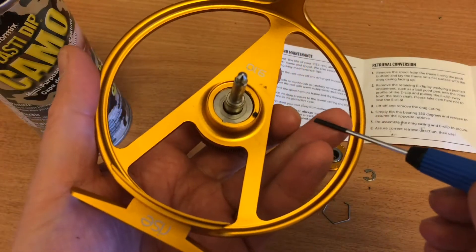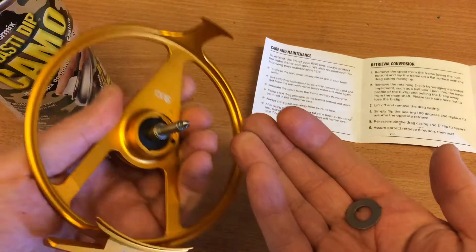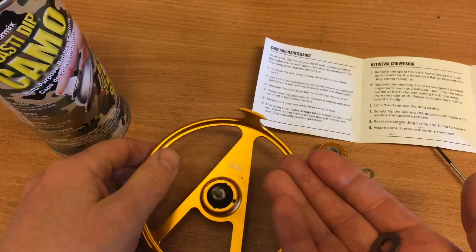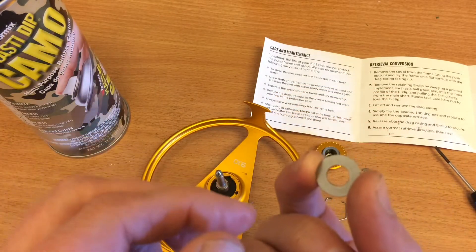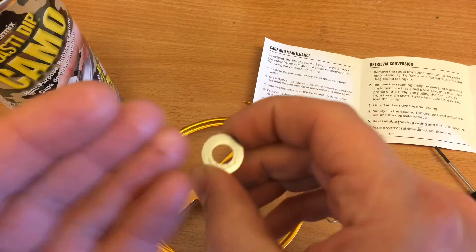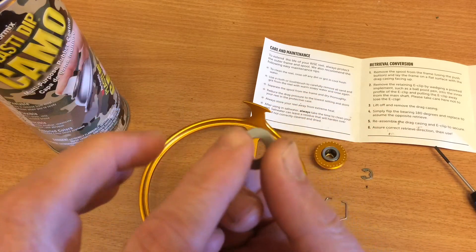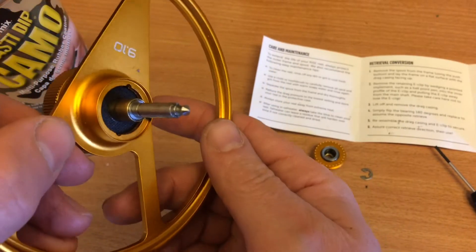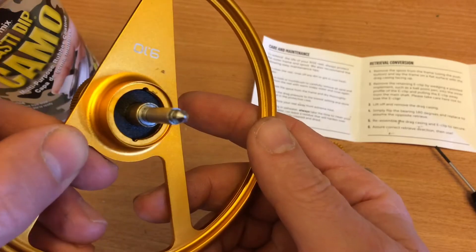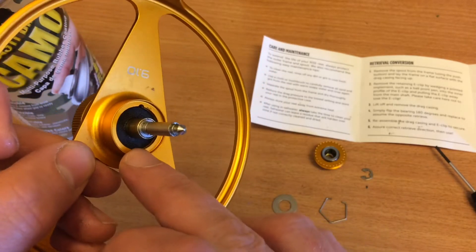Since everything is greased up it's a bit difficult to get it out. So this washer was sitting like this, and there are actually two sides to it — one which is completely flat and the bottom side is a bit edged off. This washer lies directly against the carbon fiber washer that we see in there. This is the drag you have on this reel.